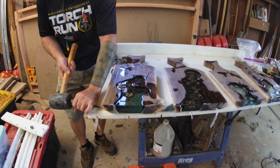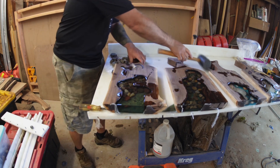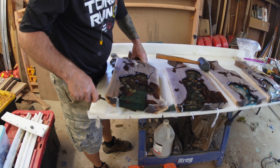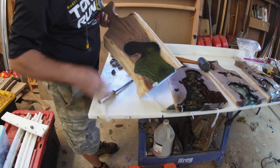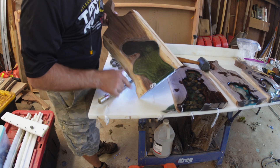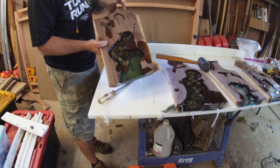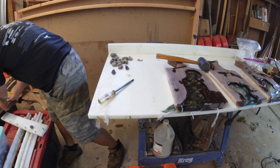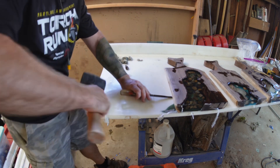A few days later the resin's dried. Here you can kind of see what I was talking about — there's a little bit of silicone on the front and bottom of these boards to stop the resin from leaking out while it was drying. These pop off pretty easily as long as you put a little bit of mold release down. Sometimes you need a screwdriver to pry them off, but generally speaking it's not that difficult to get them out.